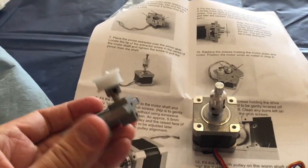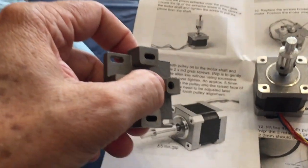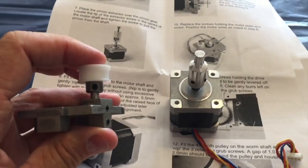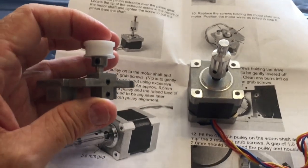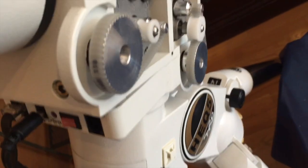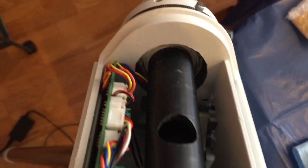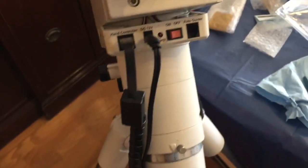One thing about this mod I don't like is that the shaft is not long enough to reach the set screw at the bottom, so you end up only using one set screw on the idler shaft. Not too thrilled about that, but maybe it doesn't make any difference. Everything is now secure, the belts are on, everything's lined up, and it moves smoothly by hand. I've rewired the motors into the control board and I'm putting power on before closing everything up.